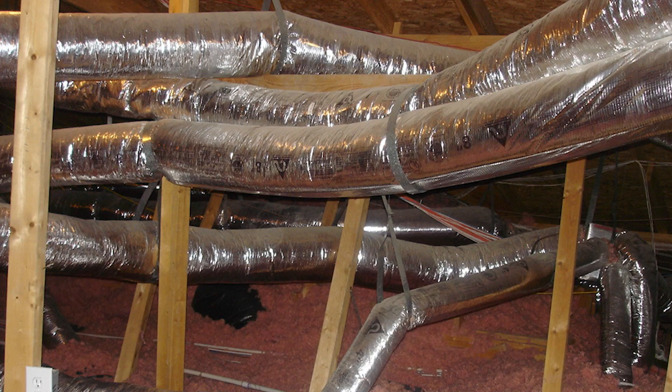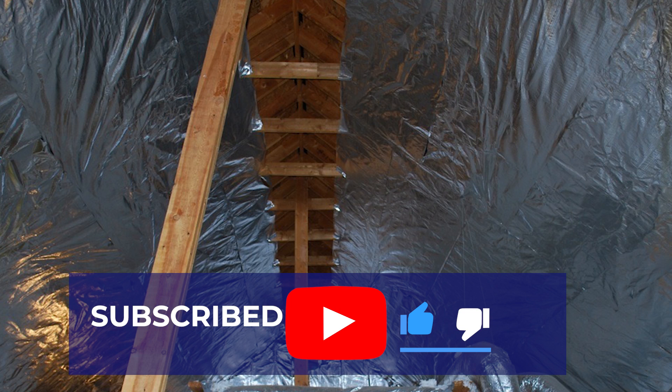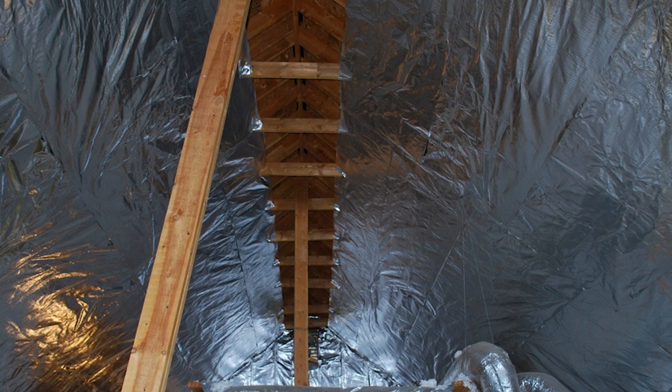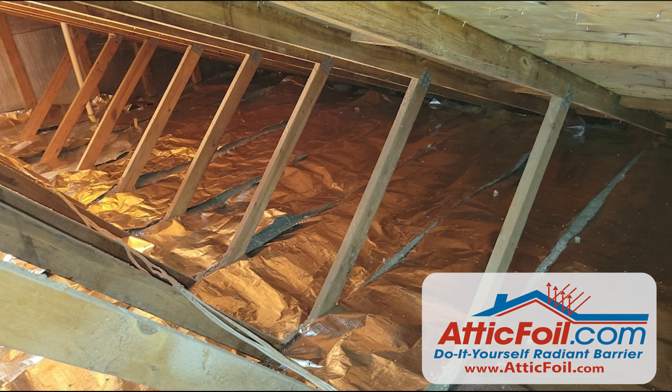Generally, if you're in a hot climate area and have air conditioning ductwork hanging in the attic, the staple-up method is best to keep heat out. If you're in a cold or mixed climate and have no ductwork hanging in the attic, the over-insulation method is usually best to keep radiant heat out in the summer and retain heat in the winter.